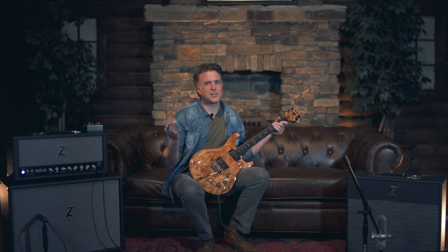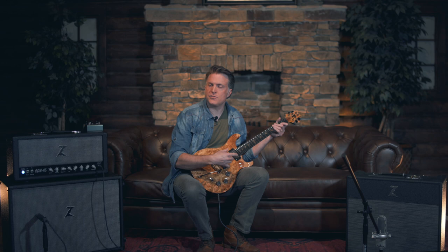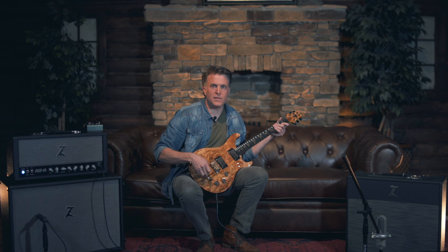Isn't that amazing? That is still this sound. Cleans up really, really well with just the volume. A lot of cats will live with a sound that is that sort of level of gain and just use the volume for the clean and the dirty. So this guitar facilitates that beautifully.